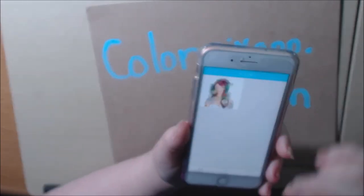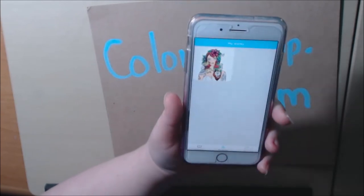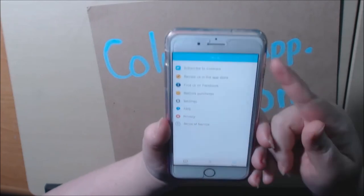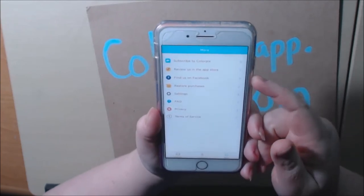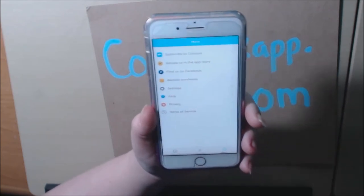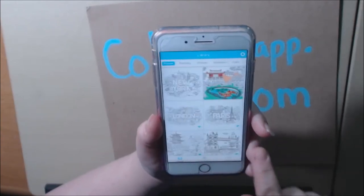And then you can go to the book up here at the top. This is where all your pages that you are working on or you finished will stay. And then if you press more, you can subscribe, you can go to Facebook, the different settings, questions, all the terms — everything is on here. And then the library, of course, is right here.